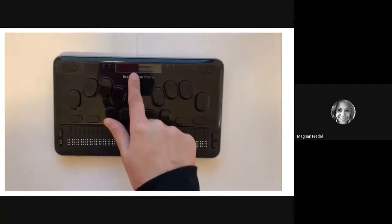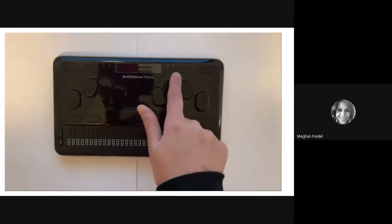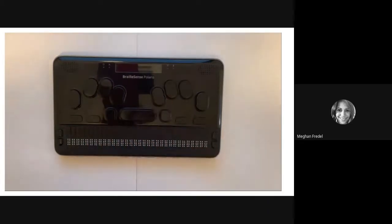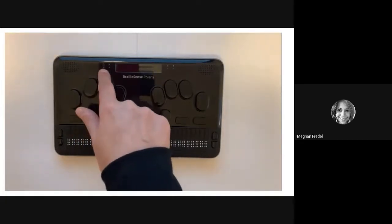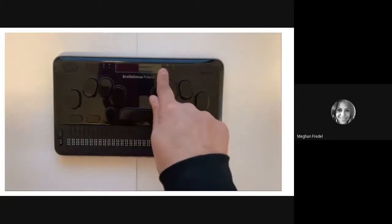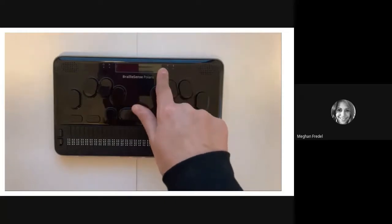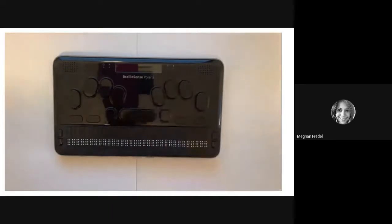At the top of the panel, in the middle of the device, you will find the LCD screen. This can be easily turned on and off — we will talk more about that later. To the left and to the right of the LCD screen, you will find four indicator lights. On the far left is the power indicator, next to that is the GPS status indicator, and to the right of the LCD screen you will find the Wi-Fi indicator and the Bluetooth indicator. Let's take a pause and find each of these on your Polaris.